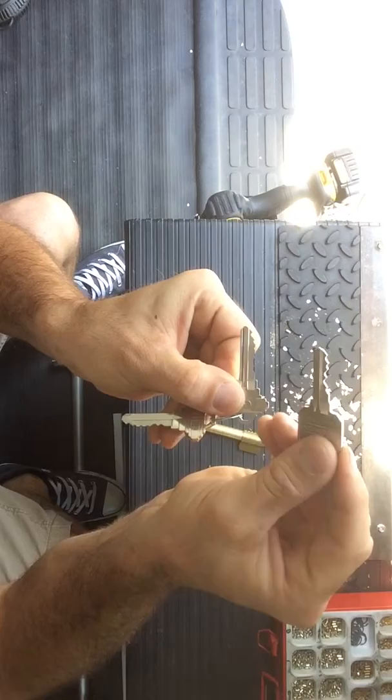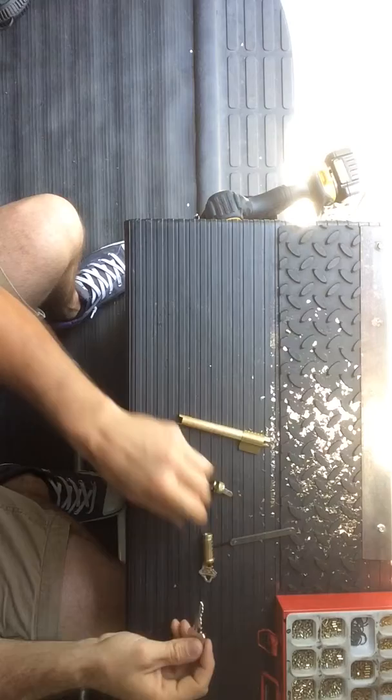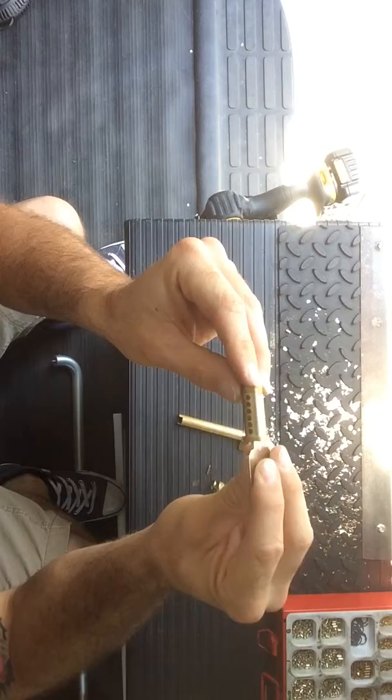It's a completely different key from the original key. We take that same cylinder — it's got no pins in it now — and we just put in the pins that match the cuts I just made.